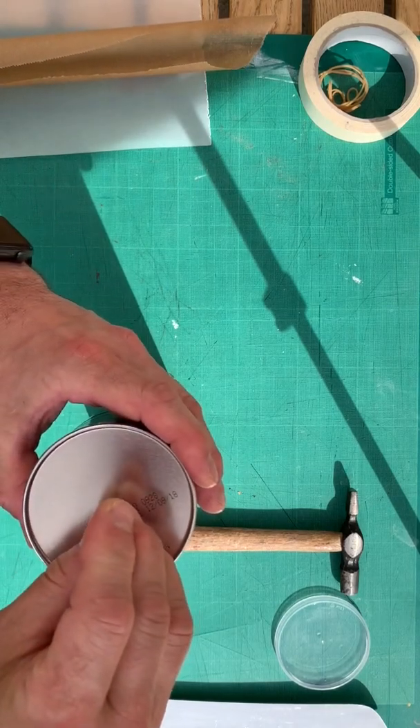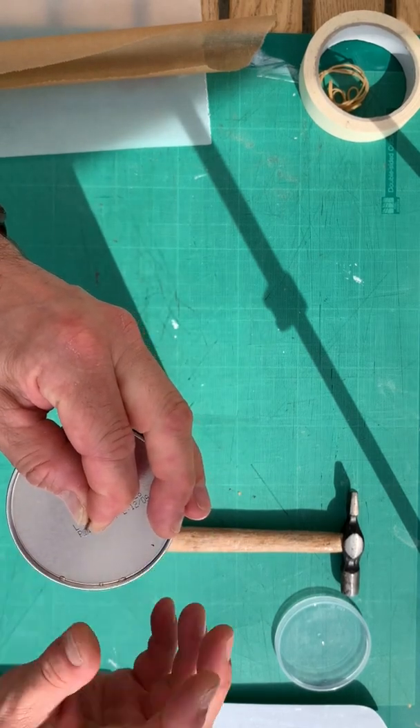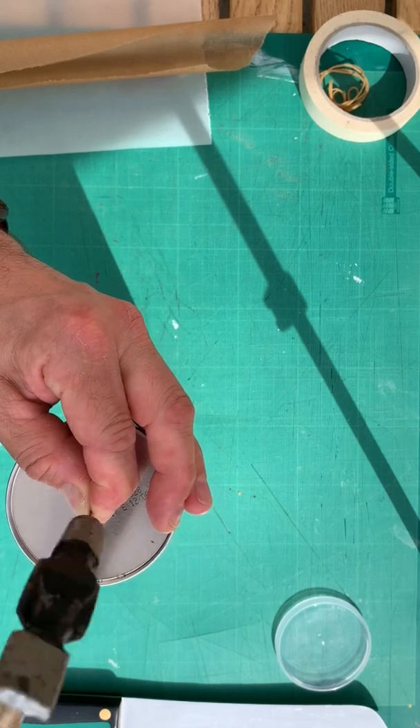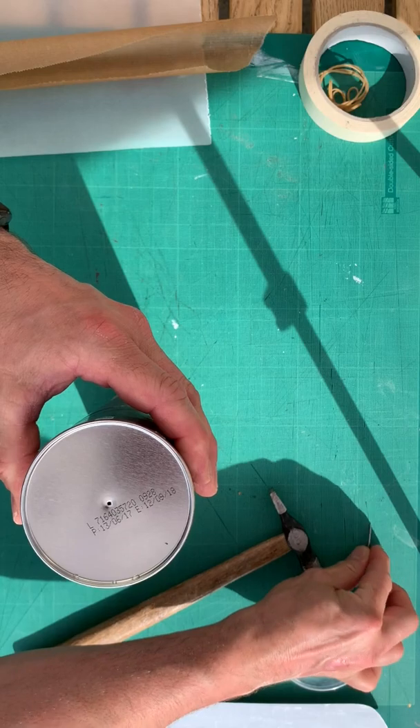So, a nice sharp nail and a hammer. This isn't the only way — I'm going to show you another way if you don't have this sort of kit at home. A couple of taps and there you have it: one pinhole.